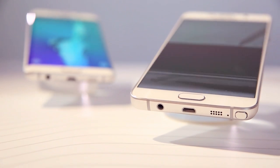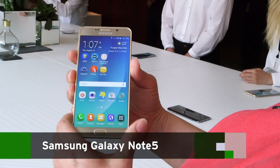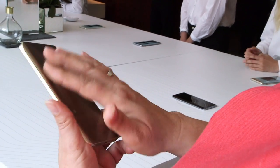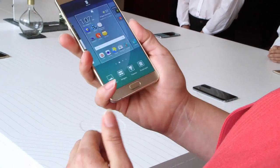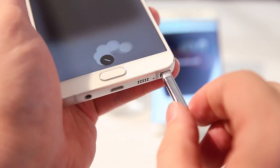This is the Galaxy Note 5, and the Note is a big tradition for Samsung — we've obviously had five Notes. What we've done here is made it even thinner, curved the back so it's comfortable to hold in your hand, and we have the S Pen.